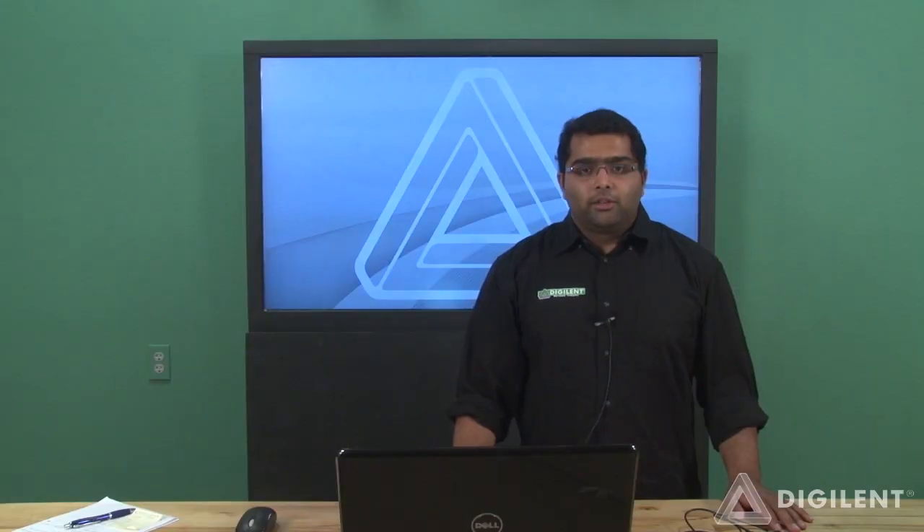So that wraps up the walk-around. Have fun with your BASIS-3 from Digilent, and good luck.